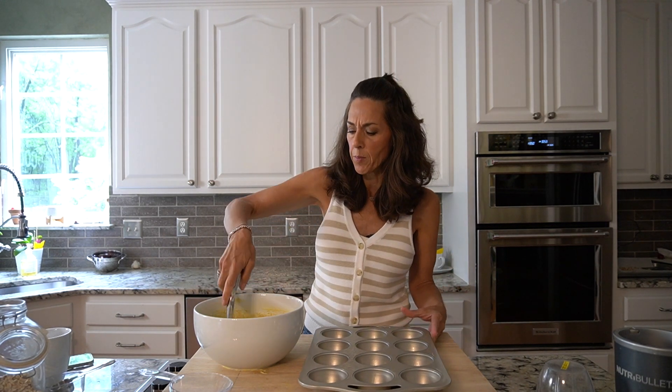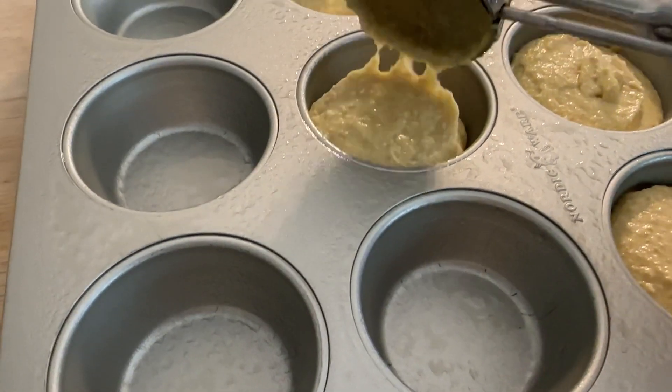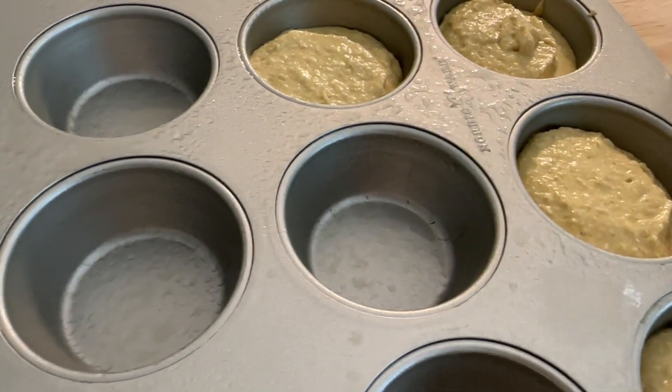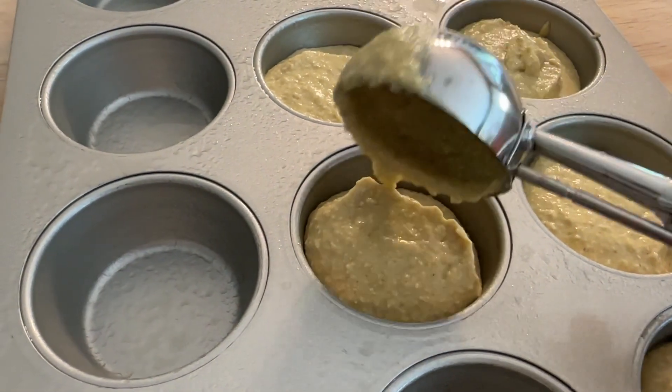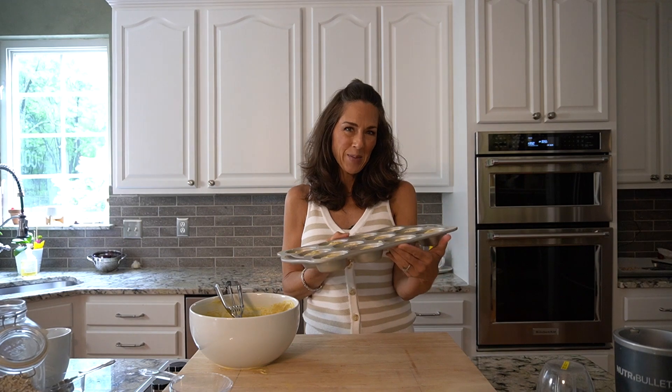I really enjoy using the large scoop because it's about the right size for the muffin cup — it just makes it easy to measure. You can get these on Amazon; I'll put my link down below. If you wanted to make these vegan, you can easily swap out the butter for coconut butter and replace the egg with a flax egg, which I've used in other recipes and it works amazing. We're going to pop these in the oven at 375°F for 20–25 minutes.